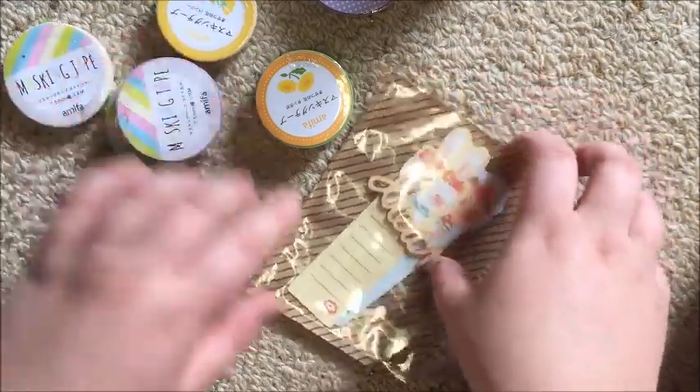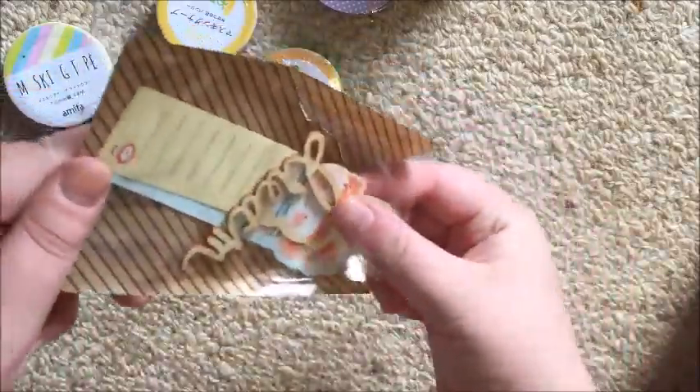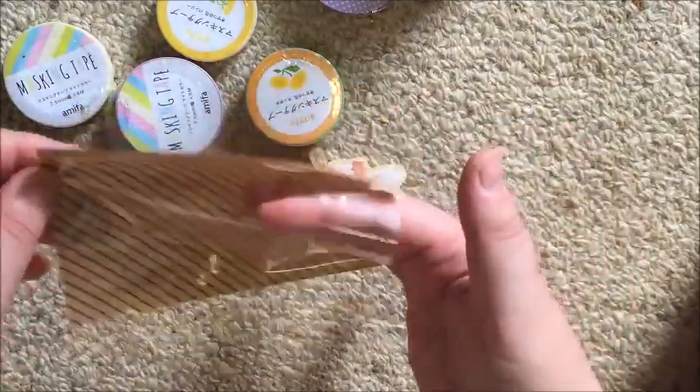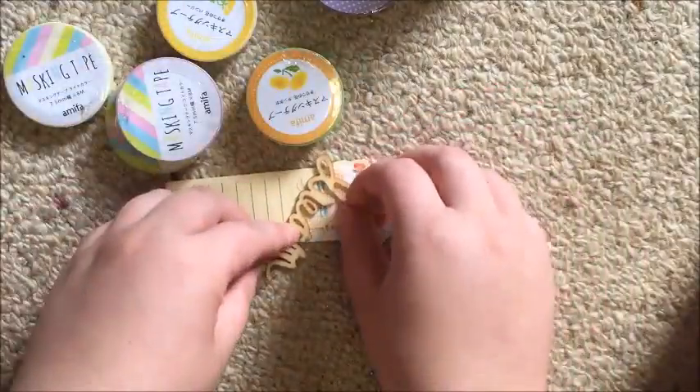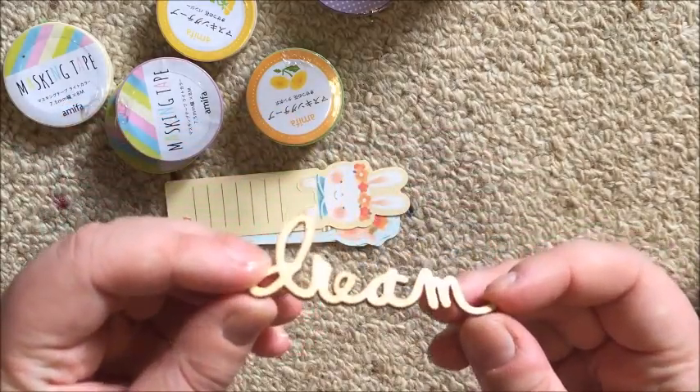So there are six rolls of washi tape and then this little baggie with some extras in it. We'll do the extras first. This is actually really cute — it's just like a piece of paper with plastic over the top. Really cute.